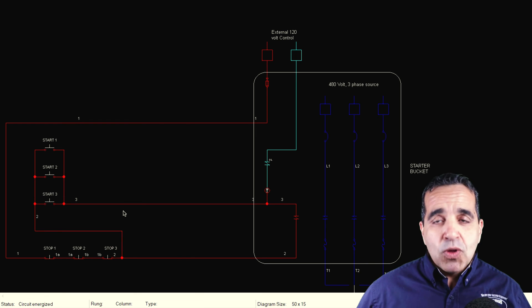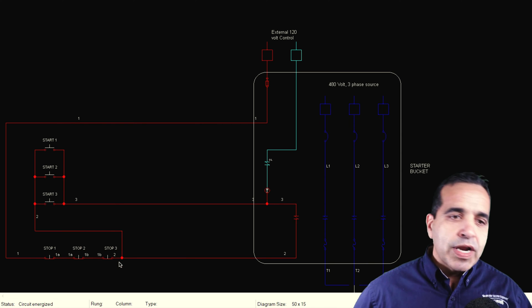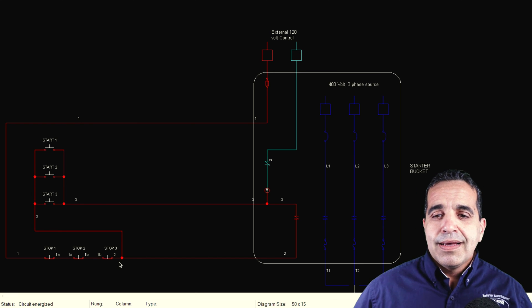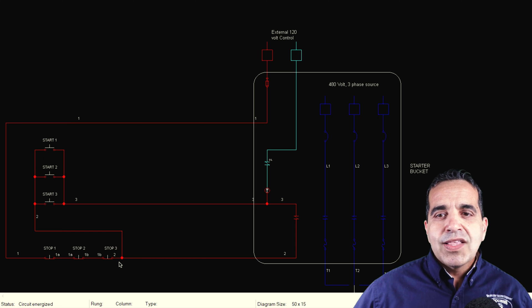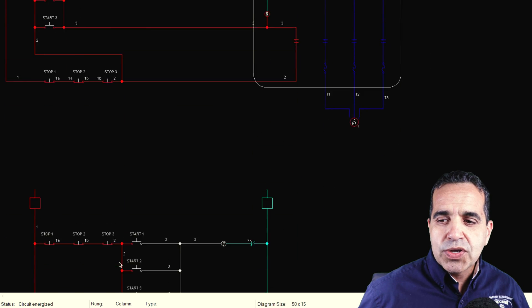You can pull more wire if you want — it actually makes it easier to troubleshoot if you don't have it going from button to button to button. If you run them all the way back to the bucket and put them through a terminal, it makes it easier to troubleshoot. But this is all it takes: three wires. You can run to as many start-stops as you want — wire all the stops in series, all the starts in parallel. And that's it. So how would this look in a ladder diagram? Let me show you.